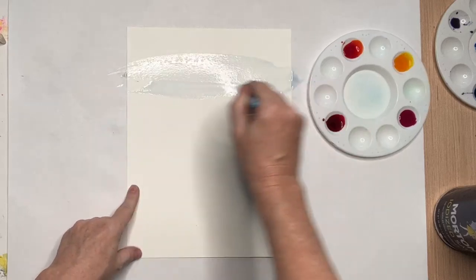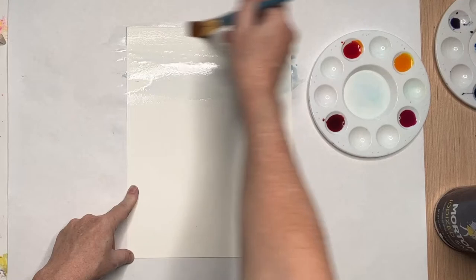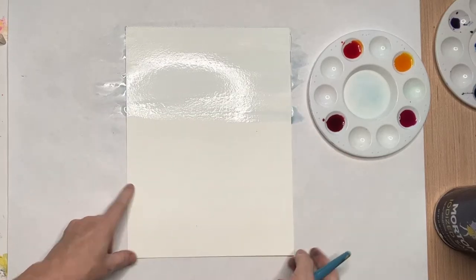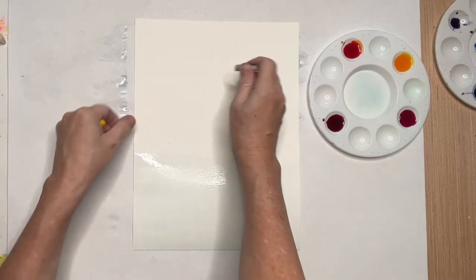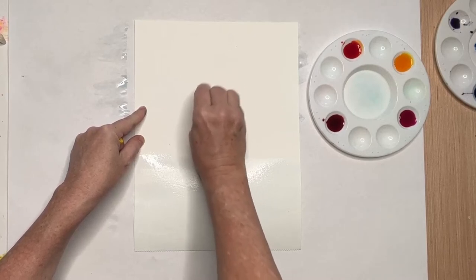I'm going to be using liquid watercolors. Now, I did this out of order, and you're going to see that in just a second. I wet the top of my paper — don't wet the top of your paper first. I realized this after I wet my paper, so I'm just going to flip it over. Let's pretend like that didn't happen.